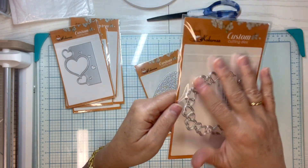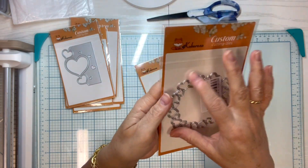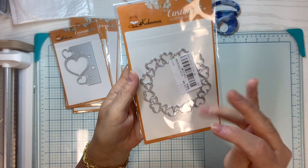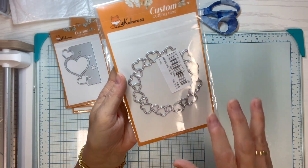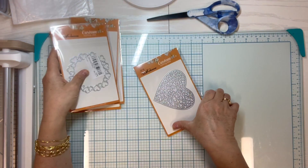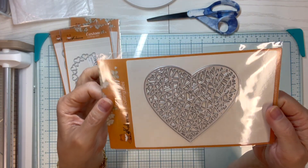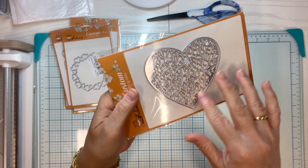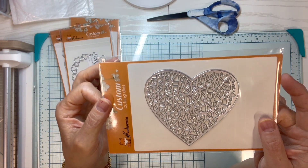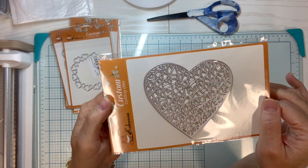Here's a little heart frame, which is always fun to have. I like these when I'm scrapbooking because you can put them over a picture to highlight the person in the photo like a frame. And look at this pretty one — you could cut it out into a card, use it as a frame, or even as a shaker. You can do all sorts of stuff with this one.